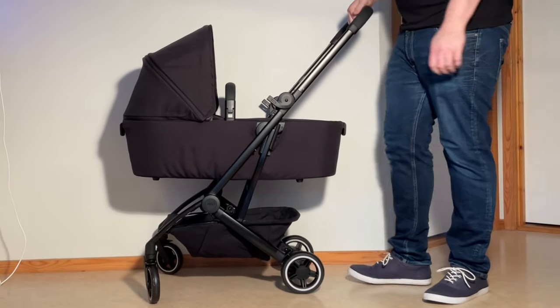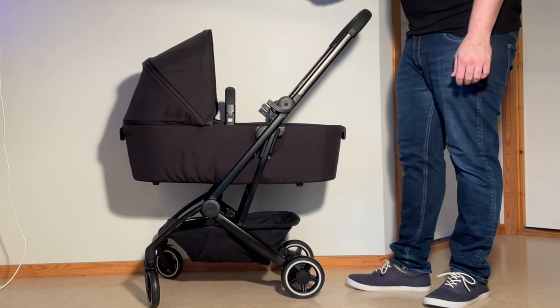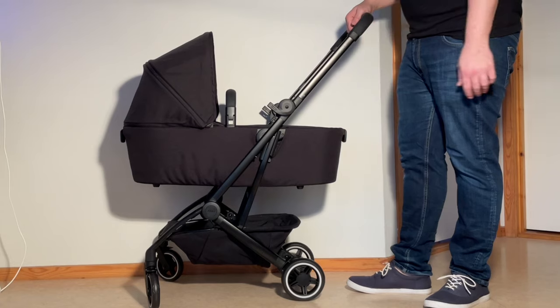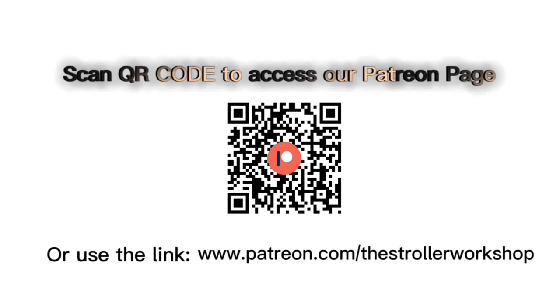That was our unboxing and assembly of the Jules Air Plus with a bassinet. We will be doing a full review of this model as well as several instruction videos, so if you're interested, stay tuned on our channel. If you're currently shopping for a stroller, we have a buyer's guide on our Patreon page listing a wide range of recommended models with technical and lifestyle-related information — you can find it via the link in the description.